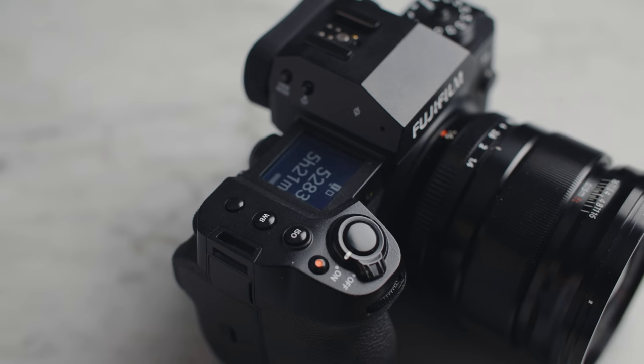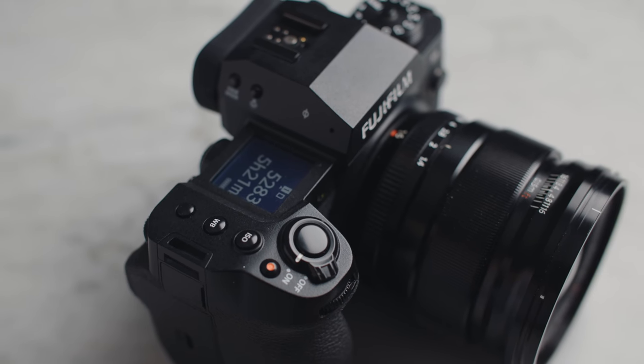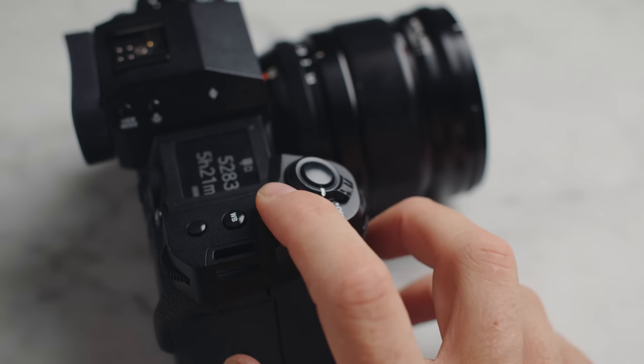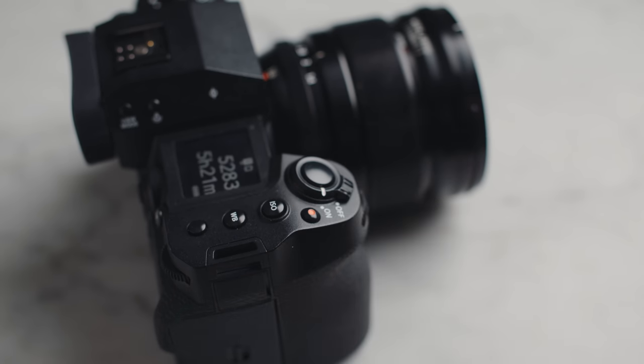Looking at the usability of the body design — it's excellent, very good, and in some ways better than Canon. One downside that drove me crazy for video is the record button is way smaller and harder to find than the ISO button right beside it. Even after two weeks on this camera, I'm still pressing the ISO button trying to start recording, and when the ISO menu is open, pressing the record button immediately after doesn't start recording — so you can end up missing the moment.